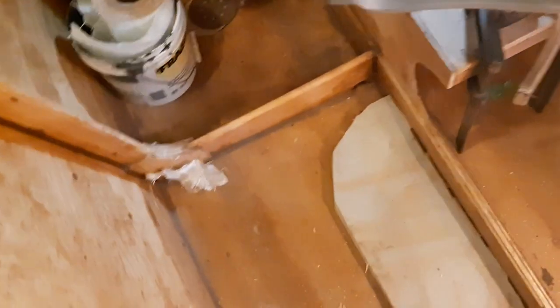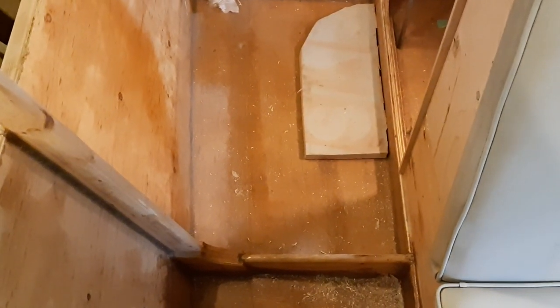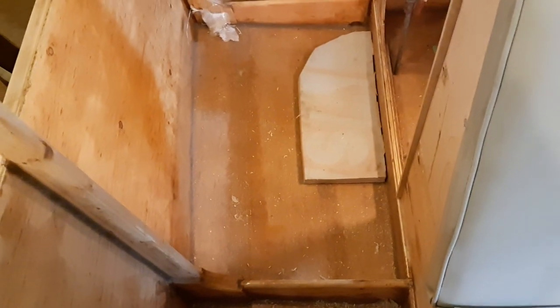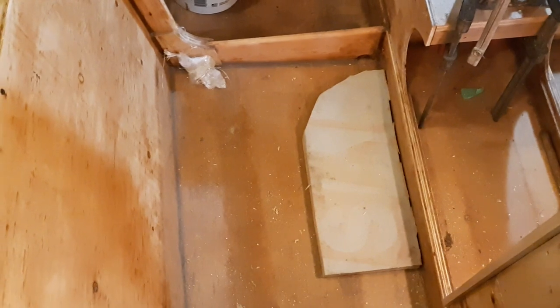I wanted a nice easy entry and exit, especially for older folks wanting to go fishing. There will be duck boards in these two areas that are removable. I have some cedar boards I'll plane down from an old cedar deck — I do a lot of reclaimed lumber because buying new is crazy expensive nowadays. The cedar has nail holes but I'll ding it up on purpose and make it look really nice.